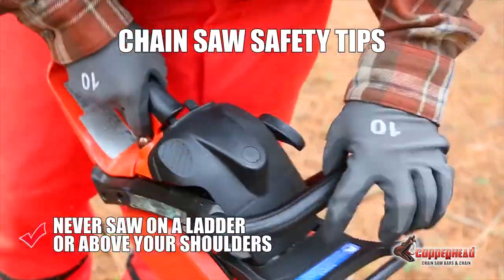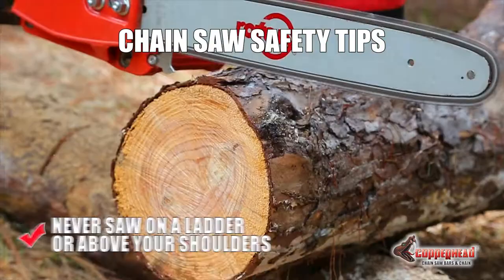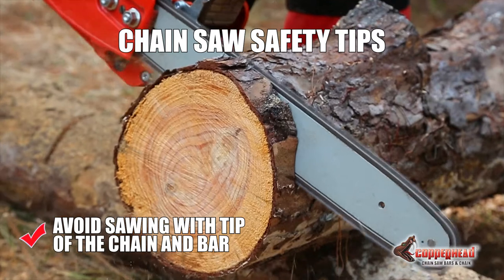Never saw on a ladder or with a saw above your shoulders. Avoid sawing with the tip of the chain and bar, where kickback usually occurs.